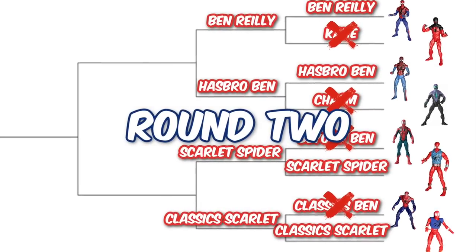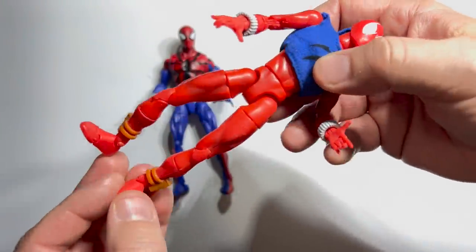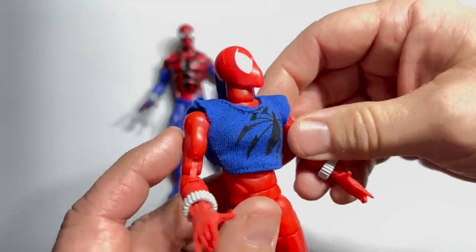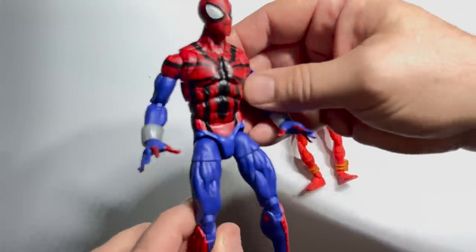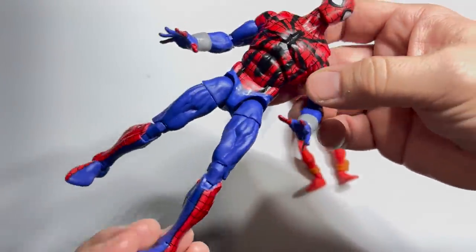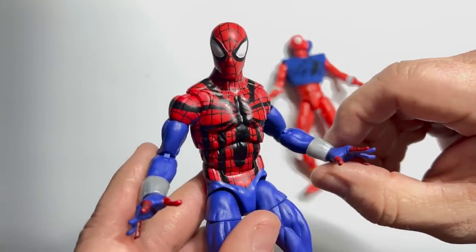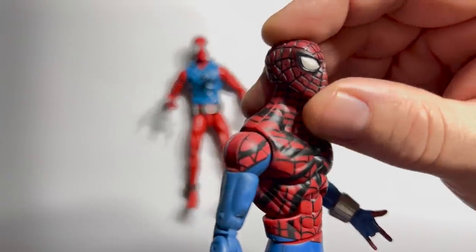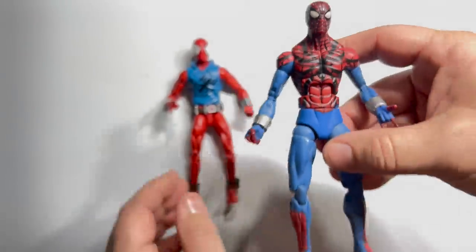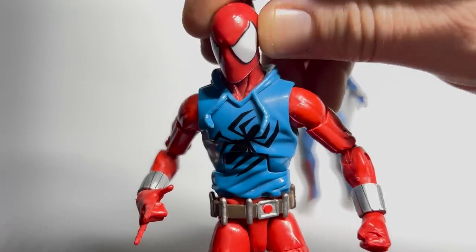In round two of the clone bracket, I gotta applaud Toy Biz for getting as much mileage as they could out of that original Spider-Man Classic sculpt — and this one does have lots of little accessories with soft goods that look pretty awesome. But it still just doesn't hold a candle to the definitive version of Ben Reilly as Spider-Man. It's the perfect body for this character with really clean detail on that Bagley-inspired design. And the Scarlet Spider is the definitive version: nicely done hoodie, all the accessories from his belt to his ankle bracelets — but this is what the Scarlet Spider looks like, and this is the one we've got to see advancing.